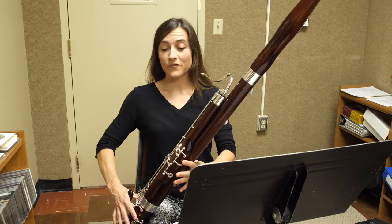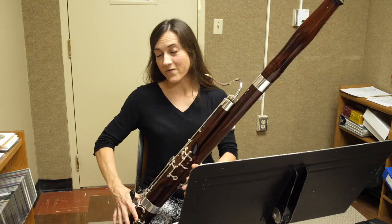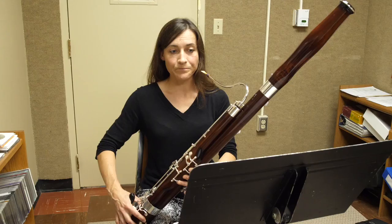It's also a good idea when you play your open F to try to keep your fingers close to the tone holes. It's pretty common for us to play with flappy fingers, but if we keep our fingers close, they have less distance to travel to reach the G.